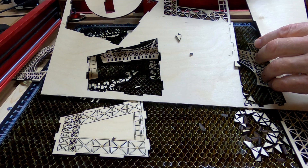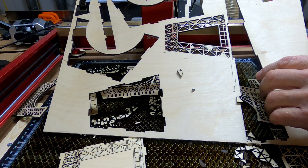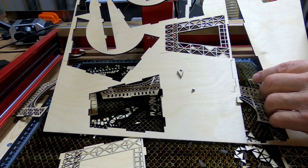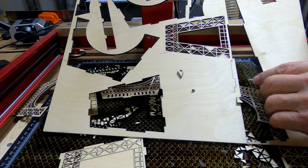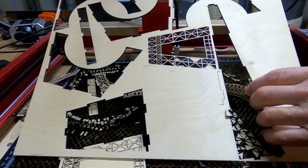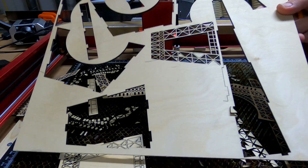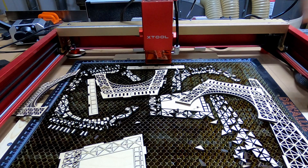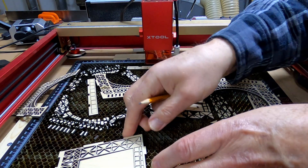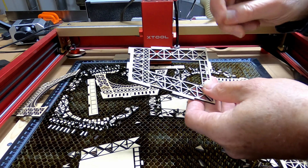I had a problem, as you can see with this one. There is a fluorescent light right above this thing, and I've never had it happen before, but the lens that covers the tubes fell out right on top of this engraver and shut it down. This did a beautiful job though.